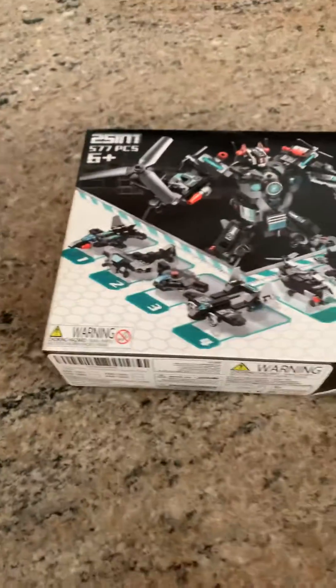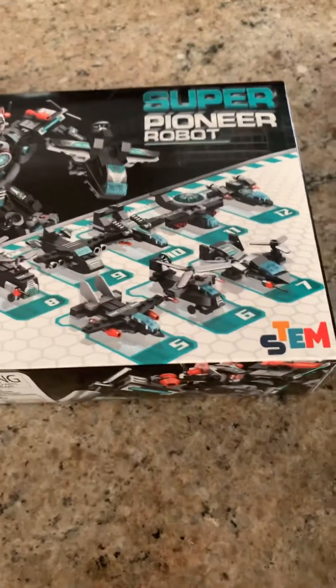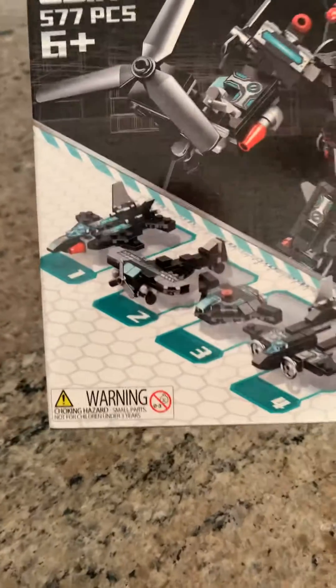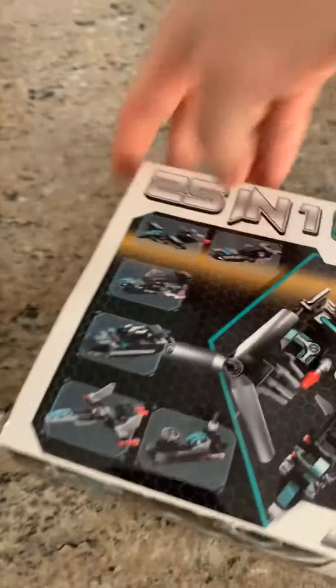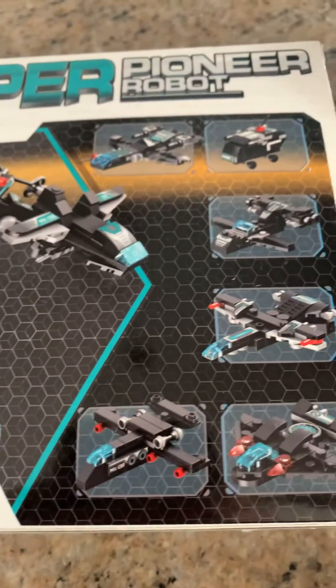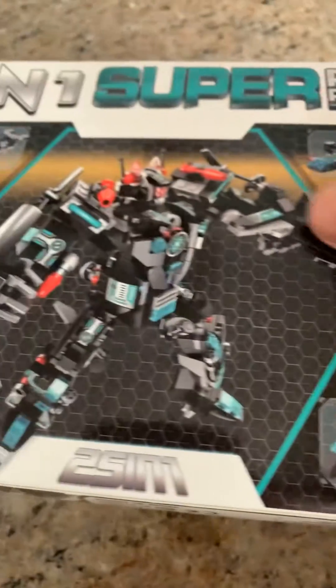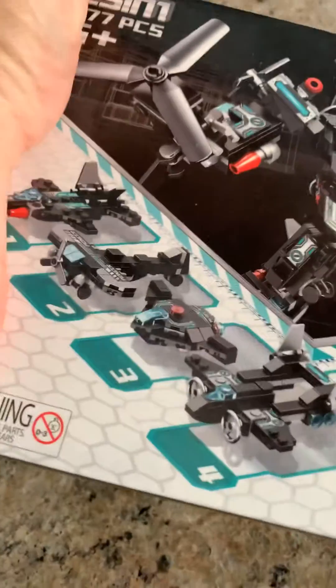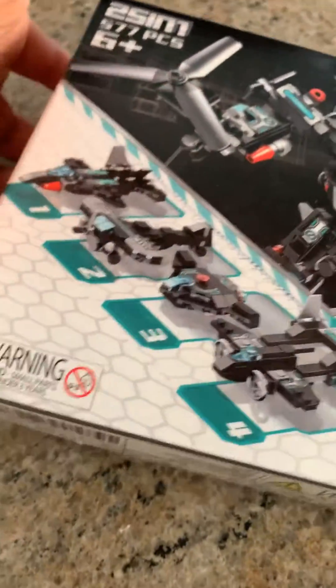Just a quick unboxing video of this Super Pioneer Robot STEM product. These are essentially Legos that will fit with any Duplo figure products. This is a 25-in-1, meaning there are actually 25 different creations you can make — several smaller, more basic designs and then the Pioneer Robot himself. 577 pieces in all. I'm an adult and I'm going to have a ton of fun with this, as will my son who just turned seven.